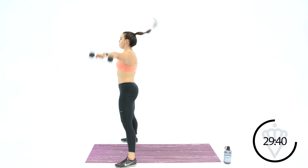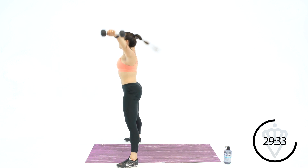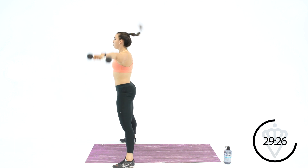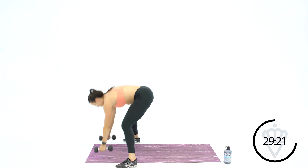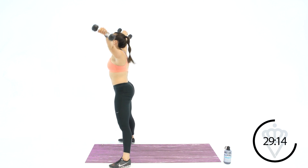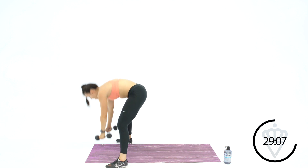Here we go, back to the burpee. One, two — keep hopping with me — three. No more burpees after this today, I promise. Four, five — take it out to the side. I know your shoulders are hot. Keep rocking. We've got three more and then we're headed back to the Romanian deadlift pulses. There's eight, here's nine, last one, and ten.